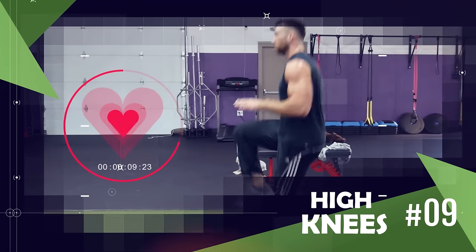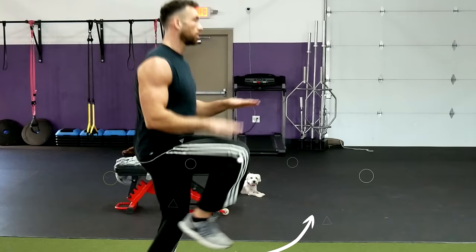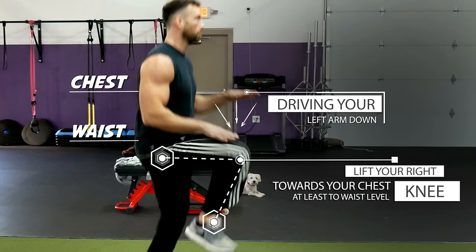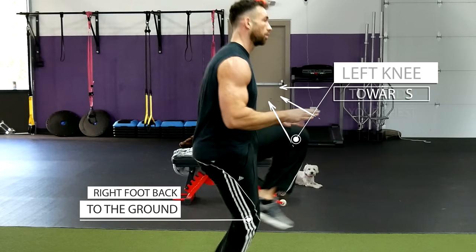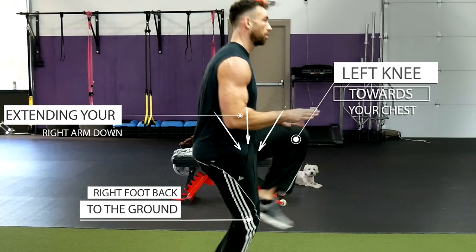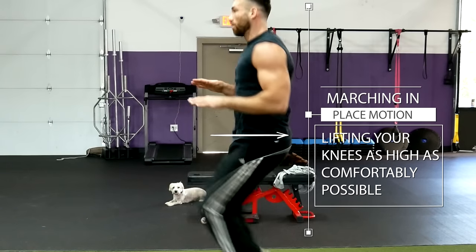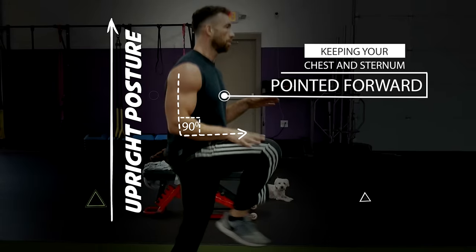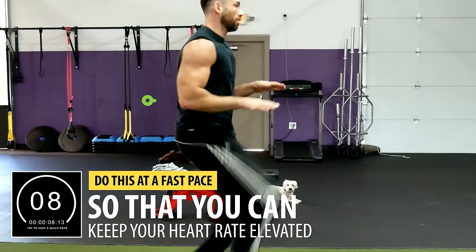Transitioning to the next exercise, we're keeping the heart rate elevated with high knees. Begin by standing with your feet hip-width apart, then lift your right knee towards your chest at least to waist level while simultaneously driving your left arm down. Quickly switch to the other side — bring your right foot back to the ground and immediately bring your left knee towards your chest while extending your right arm down. Continue this alternating marching-in-place motion, lifting your knees as high as comfortably possible. Don't slouch forward; maintain an upright posture by keeping your chest and sternum pointed forward. Do this as fast as possible to keep your heart rate elevated.